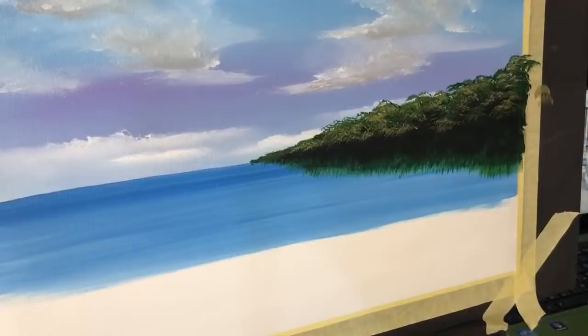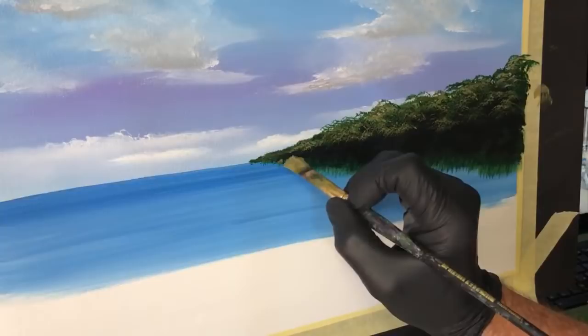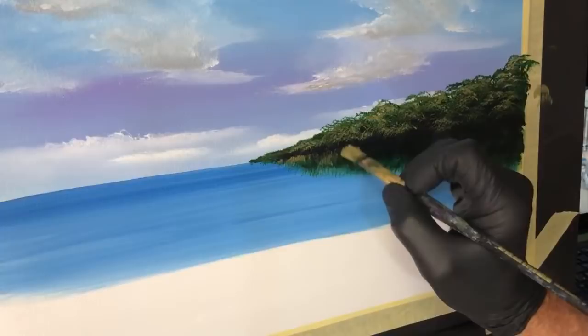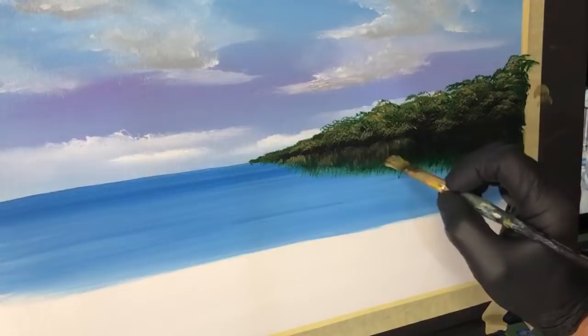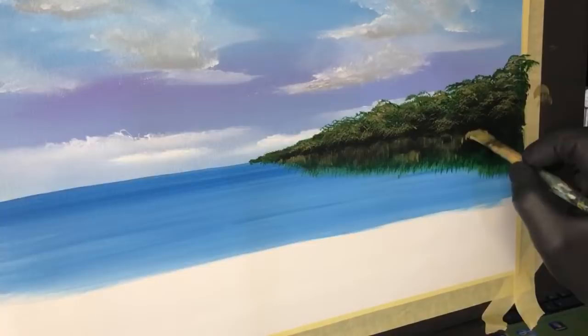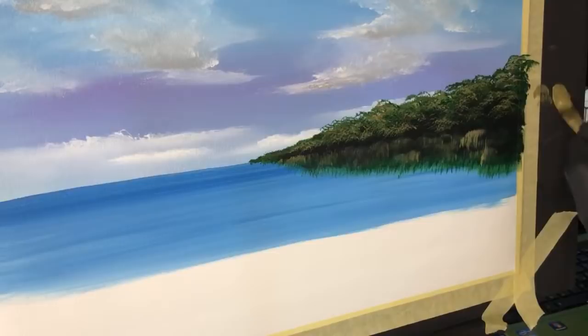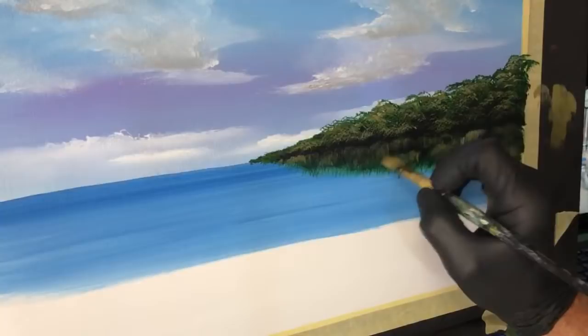Now we're going to grab just the darker half again and lightly come over here and start getting some of this pulled down roughly where it is from the top - just a little hit and pull. Turn your brush around if you have to. Just pulling it down creates the illusion that it's a reflection under water.